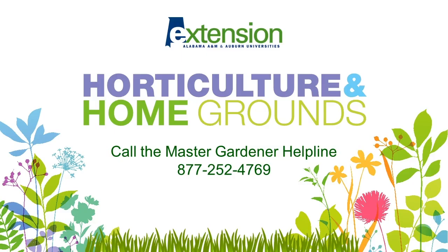Thank you for being with us today. As always, if you have further questions, you can call the Horticulture and Home Grounds Master Gardener Helpline at 877-252-4769. Happy gardening.